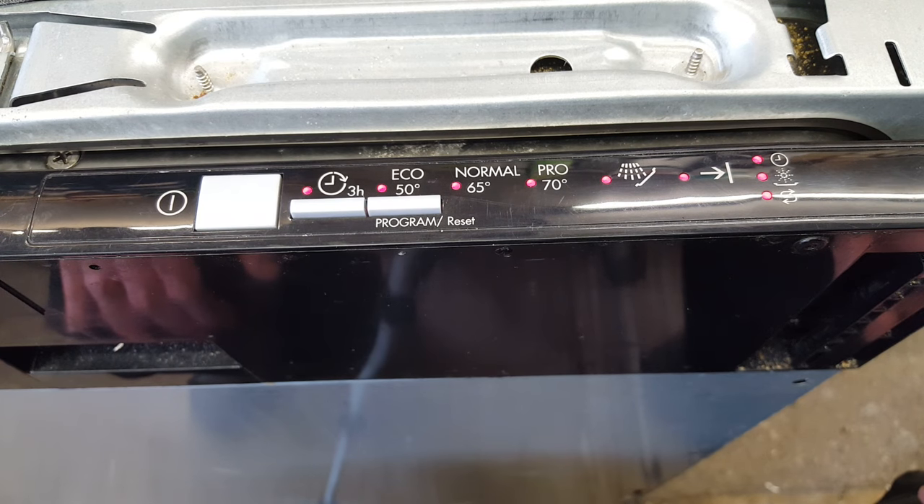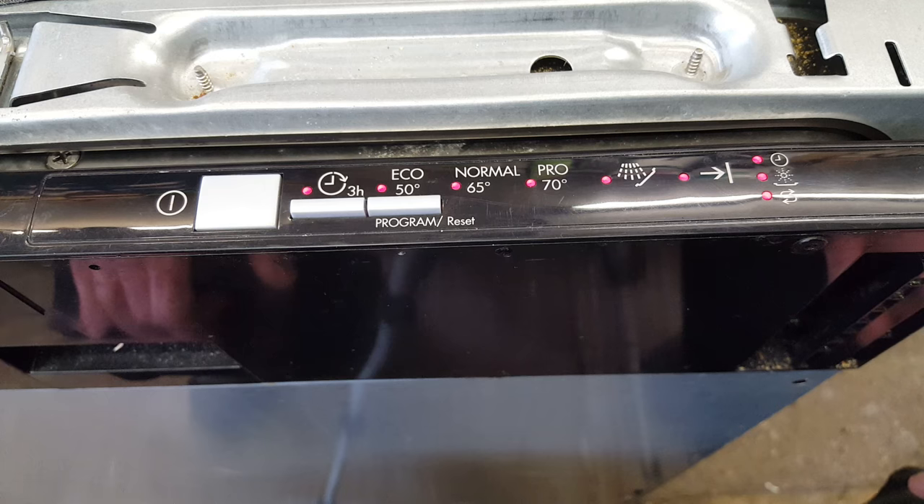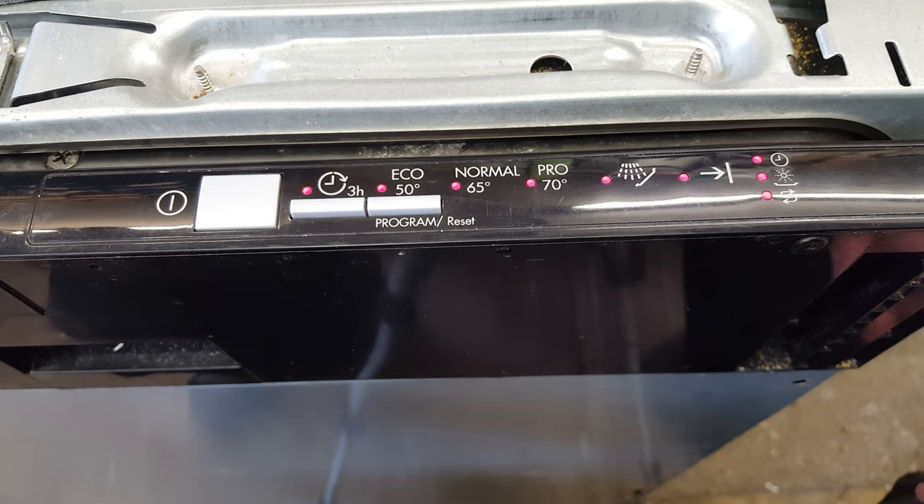All the lights will flash and the machine should bleep. Once it has, all the lights come on and keep flashing like they are now, and that has reset it so there won't be any error codes.